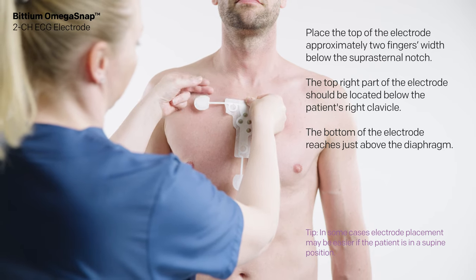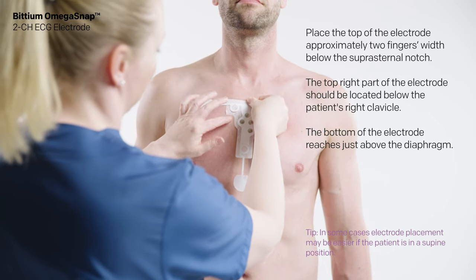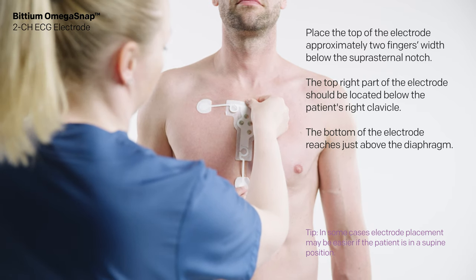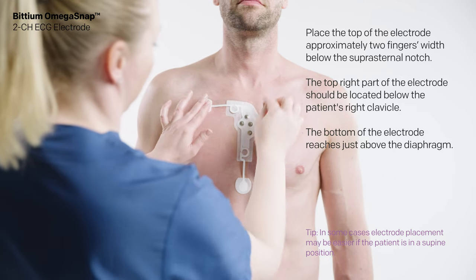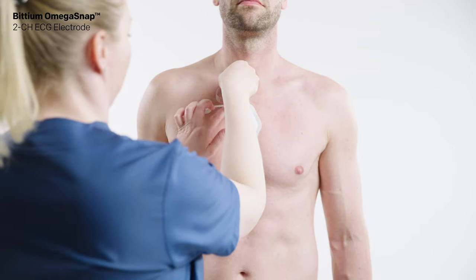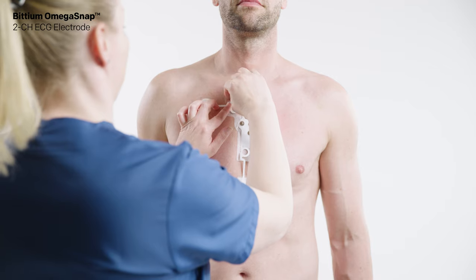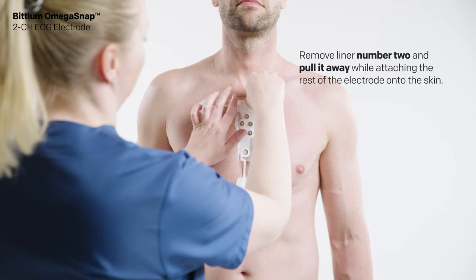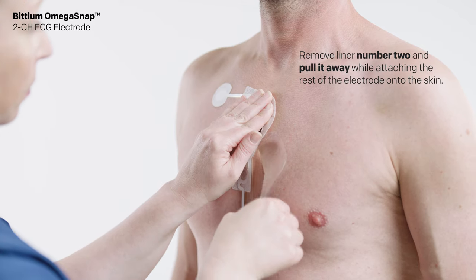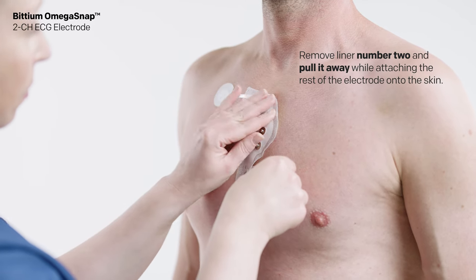Place the top of the electrode approximately two fingers' width below the suprasternal notch. The top right part of the electrode should be located below the patient's right clavicle. The bottom of the electrode reaches just above the diaphragm. When the electrode is attached and properly aligned, remove the liner marked with number two and pull it away while attaching the rest of the electrode onto the skin.